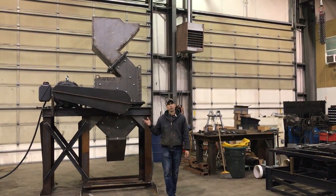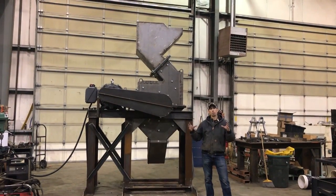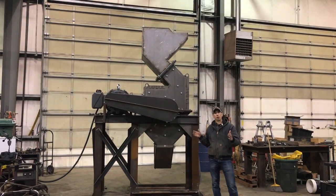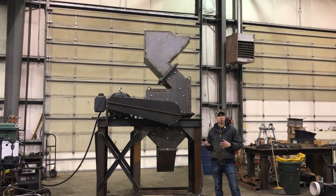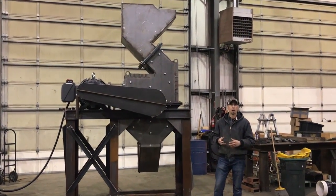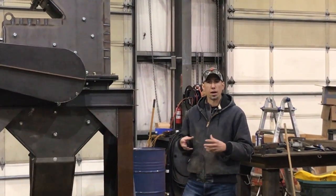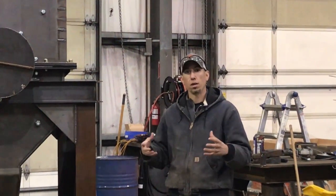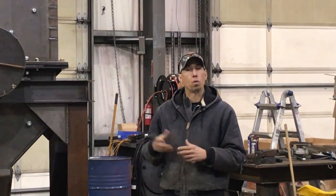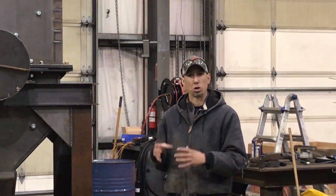I wanted to take a minute and go over our new 34 by 24 inch hammer mill. The measurement is a 34 inch swing of the hammers and the case is 24 inches wide. We've been hearing from a lot of guys over the years that they really needed a larger machine than our 24 by 16 inch hammer mill because they wanted to do larger meatballs, larger transformers, computer towers — things that were either just bulky or that weighed up to 15 to 20 pounds. So we designed this larger hammer mill for that.